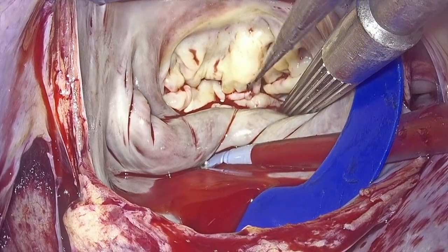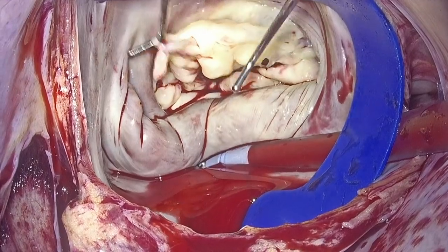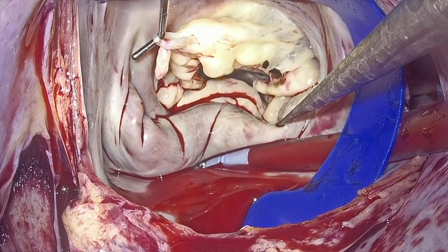The mitral valve was examined and it became immediately apparent that there is a rupture of the chordae in the area of the A2-A3 segments, and also a prolapsed posteromedial commissure and P3.